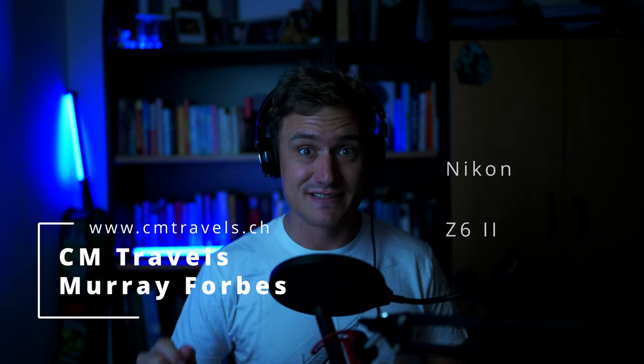Hello and welcome back to another CEM Travels video. It's wonderful to have you with me here today. My name is Murray Forbes. We're going to be talking about the Z6 II, the 500 AFP lens, and that old trusty 70-200 F4 using the FTZ adapter.